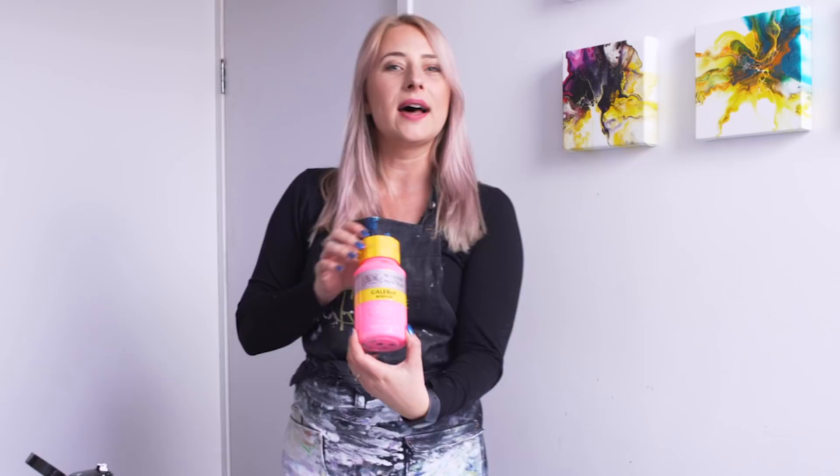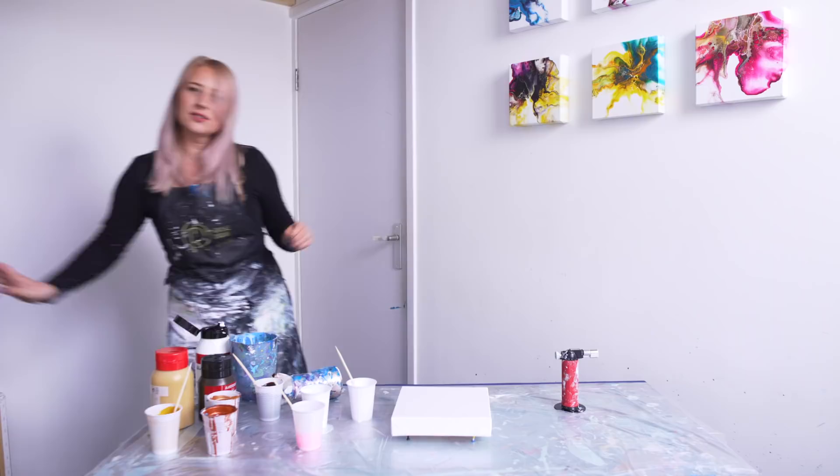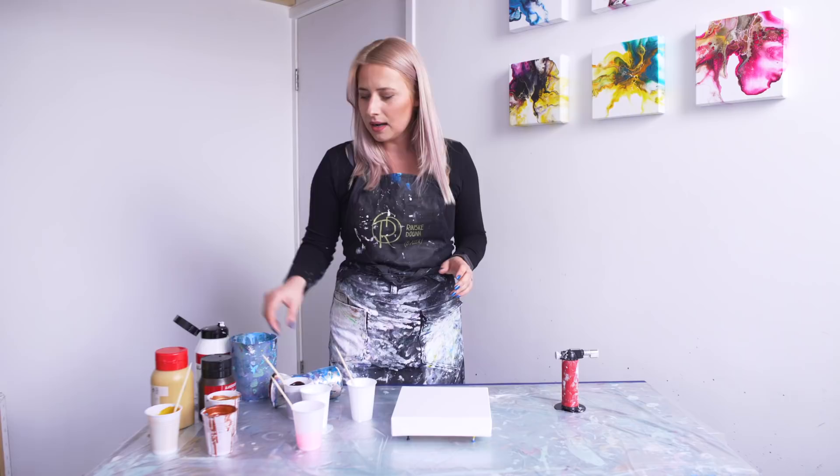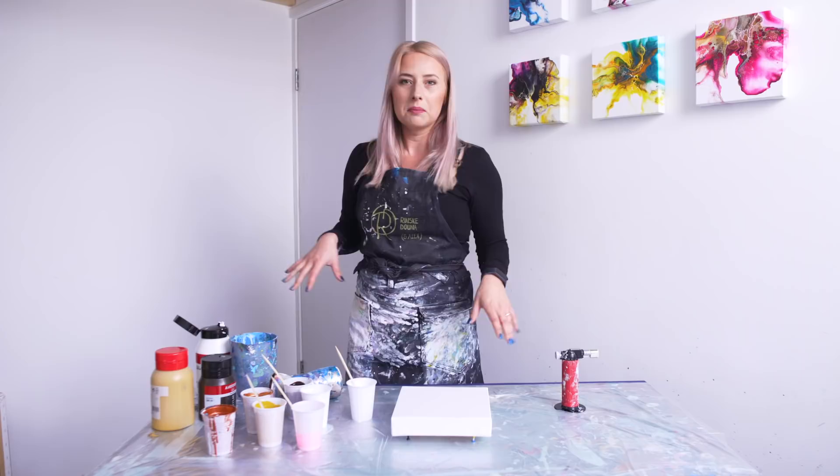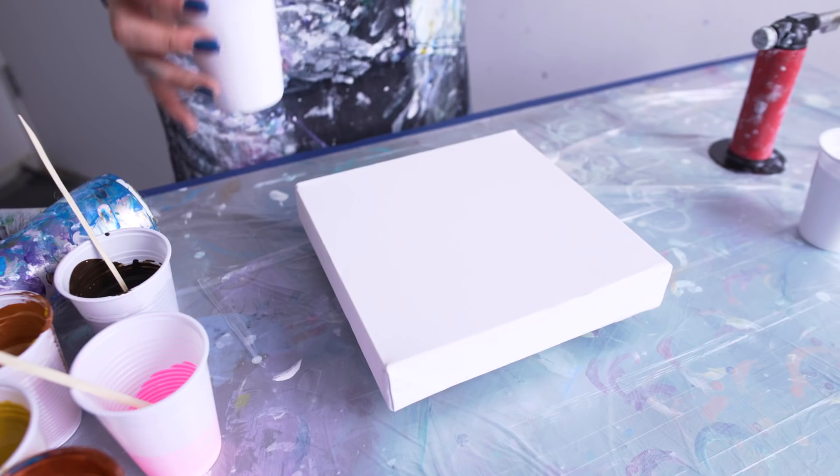We're gonna use a little bit — we got vandyke brown, bronze, copper, and yellow ochre. I don't know if this is gonna be a beautiful combination because the other colors are more on the brown side, and this one is so vibrant — but we'll see, you know, must try out things. Okay, we start making squares with white.